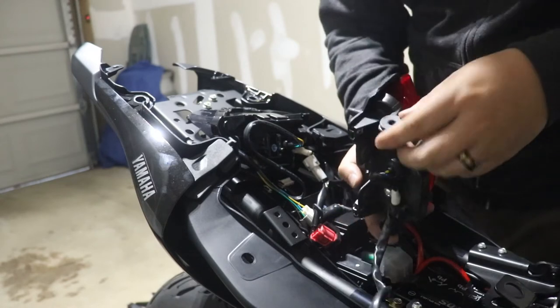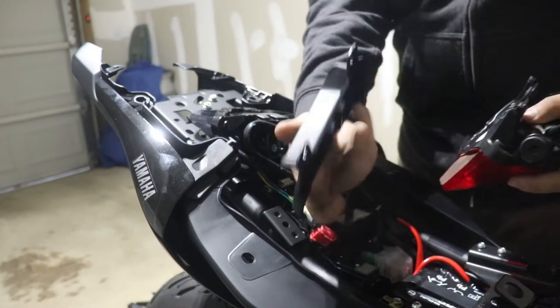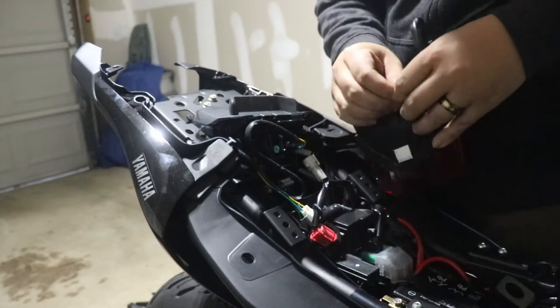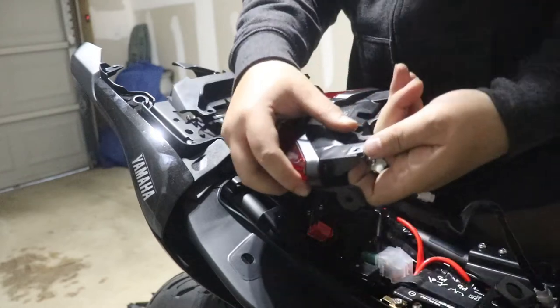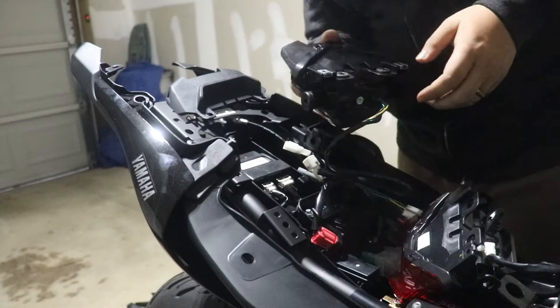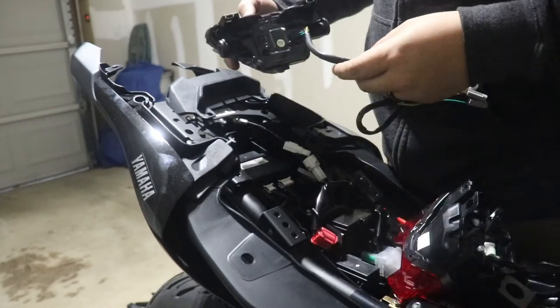Before you do anything with the new piece, you've got to take out all these grommets from the OEM tail piece and switch them over to the new one, and also these threaded clips right here too. All right, all of them are put on now — let's proceed to connecting everything.